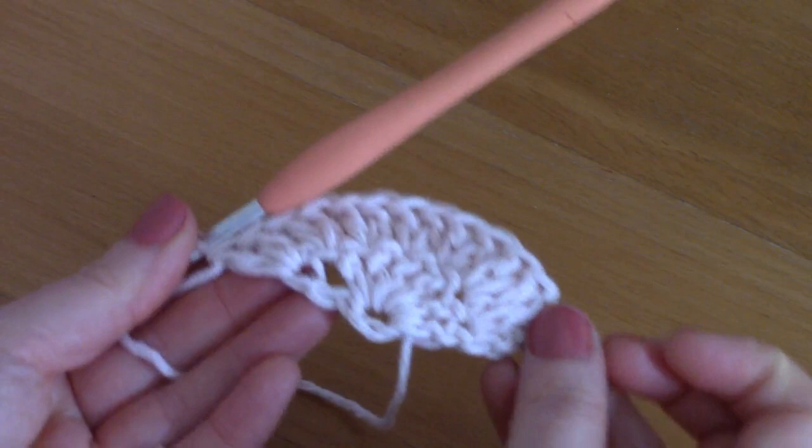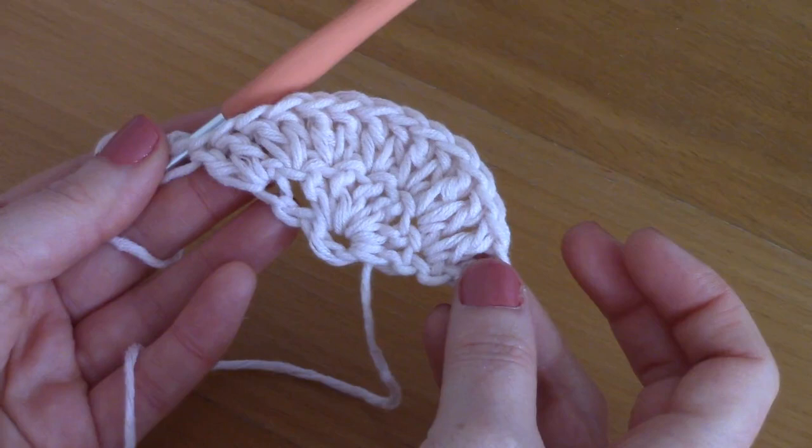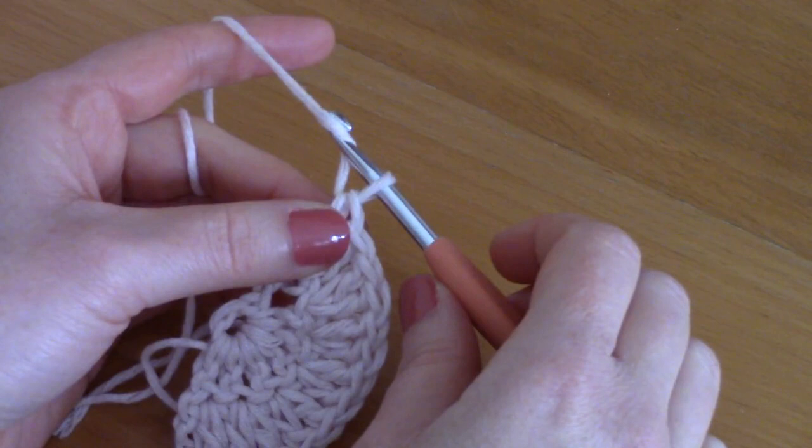Round two is complete — we've placed two double crochets together all along. The principle is to add seven double crochets per round. Don't forget the pattern is available for free download on my blog selenaveronique.com.